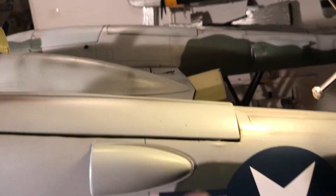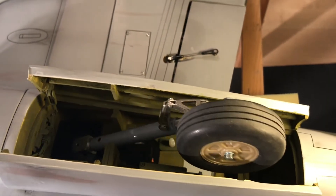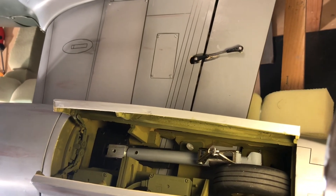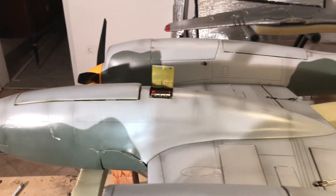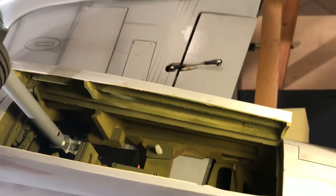Now the gear doors — they close down. I'm happy and not entirely happy with them because they are not perfectly in line, which was a little bit my mistake, but it's okay, I can live with it. The gear opens, there we go, and then it closes again. Everything is working very nicely. The doors go out, the gear comes out, and that's basically the whole thing.